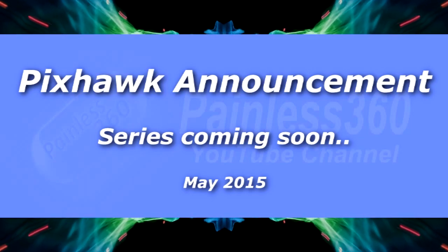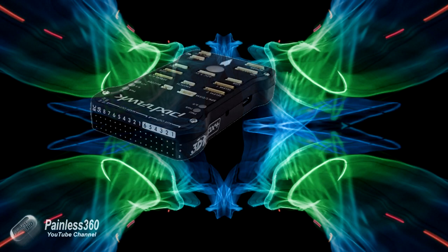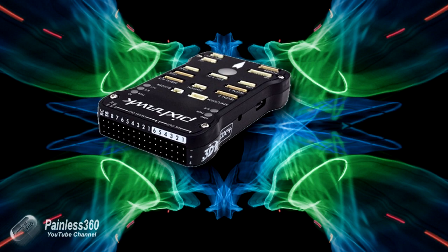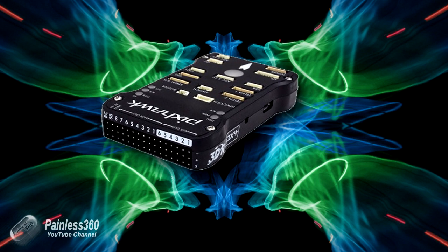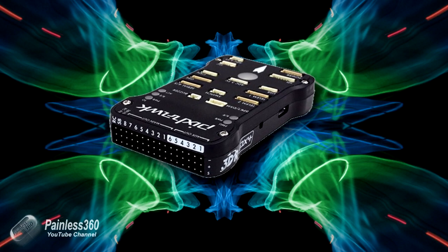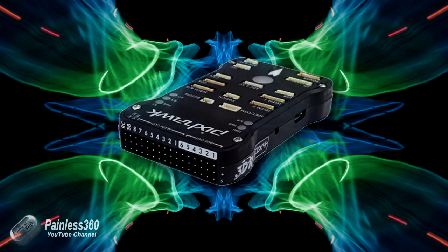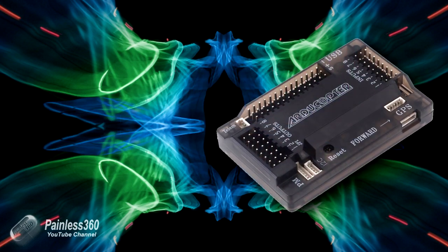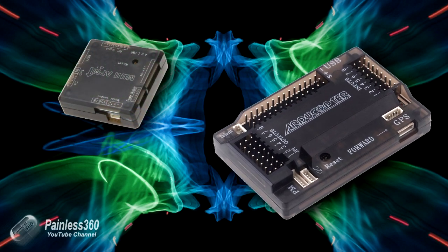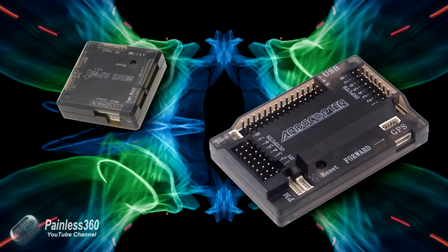I'm pleased to announce that in the coming weeks we will be starting a series on the Pixhawk flight controller. Those of you that have been following the channel for quite some time will know that the APM flight controller, which is the previous version of the Pixhawk, has come to the end of its life and is starting to be picked up by communities to support. The APM is a great board if you want to do smooth soaring control.